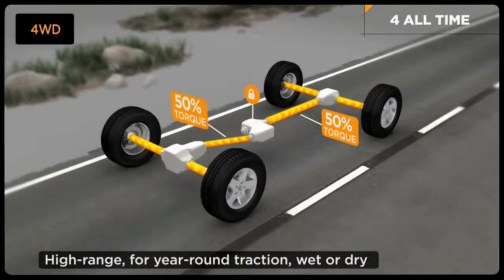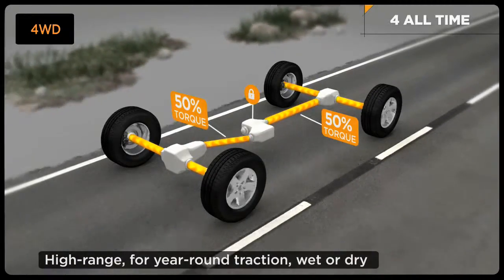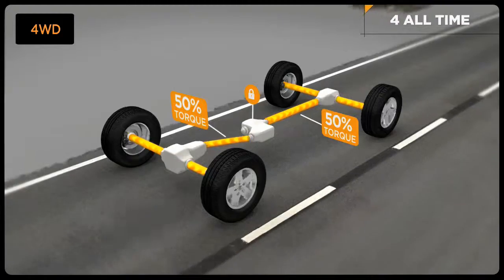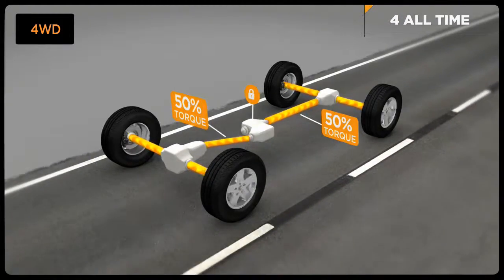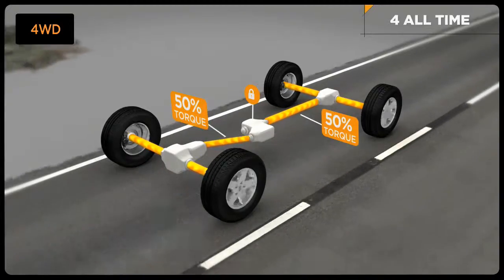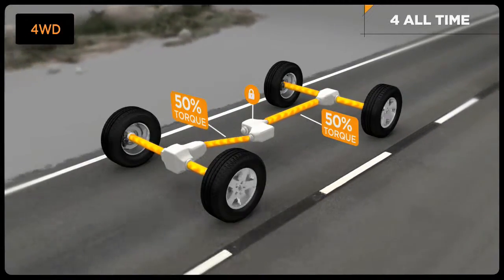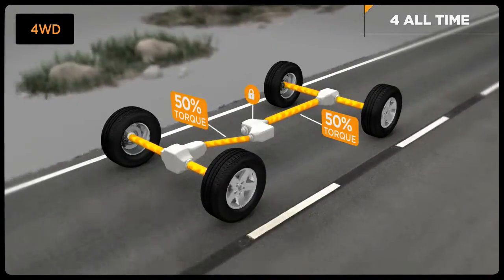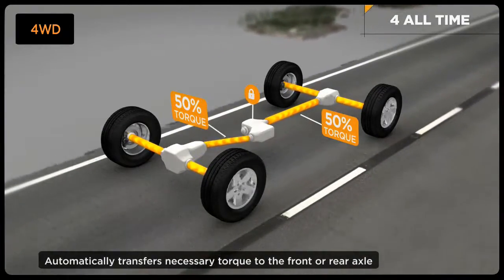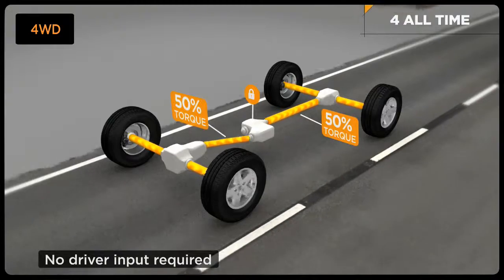In everyday driving, QuadraTrack 1 delivers optimum traction. During normal dry pavement use, engine power is divided between the front and the rear wheels. When there's a difference in the front and rear axle speed — such as on a slippery surface, gravel, or loose dirt — the system's brake traction control automatically transfers torque to the wheels with the greatest traction, all with no driver input.